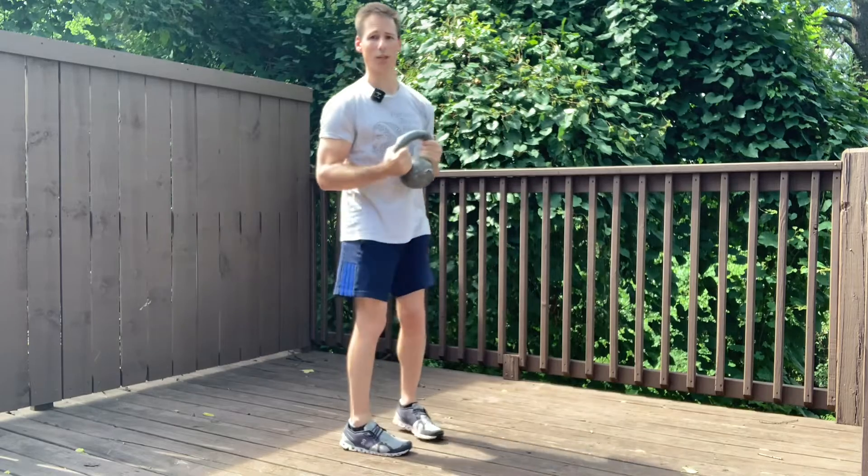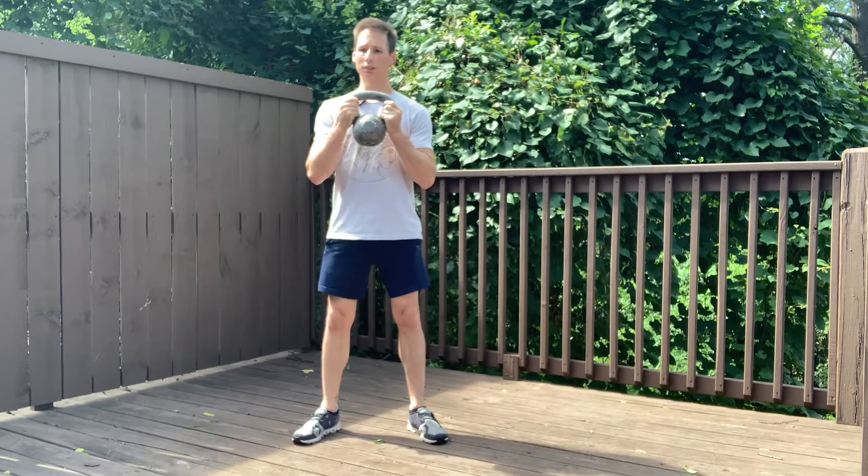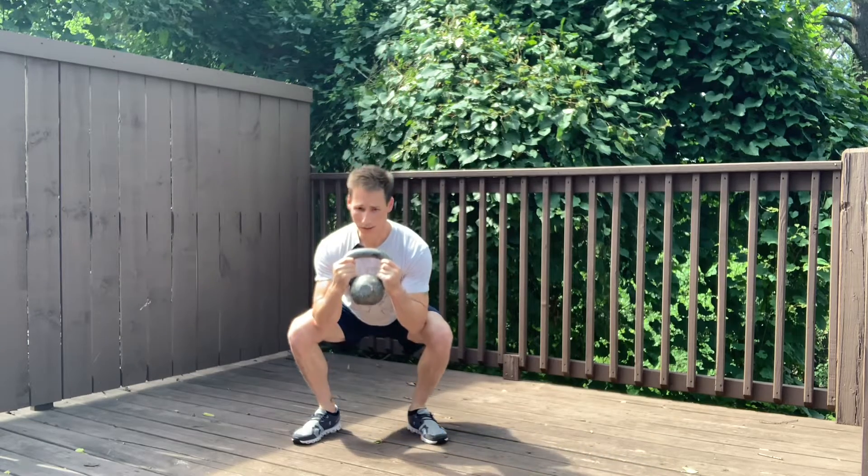If you want to get a little bit more out of it, you can do power breathing. As you go down, breathe in, and as you come up, make a noise like a snake. Put your hand on your belly — you can feel the abs contract as you exhale.